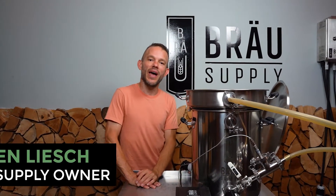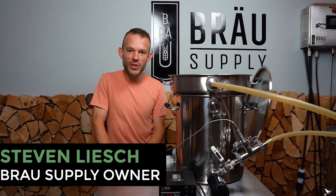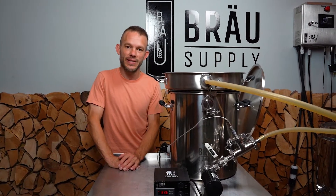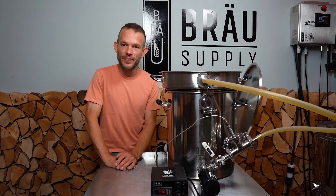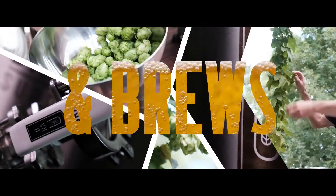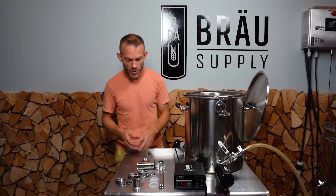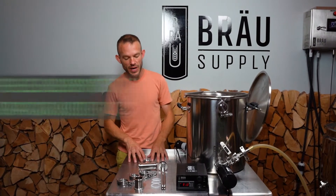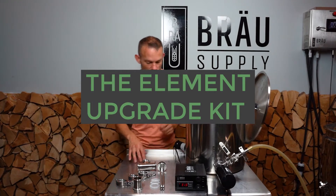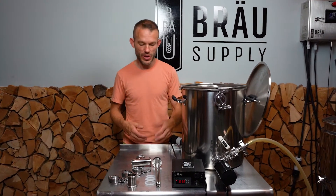Hey, I'm Steven from Brew Supply and I invented the Unibrew Brew System. Today what I want to share with you is the Element Upgrade Kit and let's get started. In front of me I have the Element Upgrade Kit and I'm going to show you how to install it and we can also talk about why you're going to be using it.